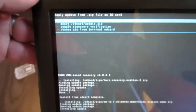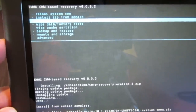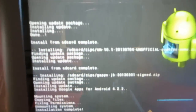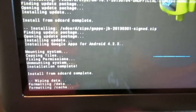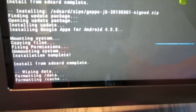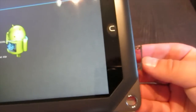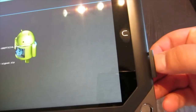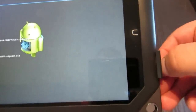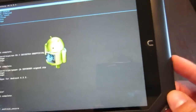Now we go back, and the final thing you have to do before you reboot is wipe data / factory reset. You have to do this, otherwise it will not boot up properly because it'll still try to boot some Nook things. So now we're formatting data, formatting cache. I'm going to pop out the SD card because I don't want it to boot from the SD card anymore, and close this cover.